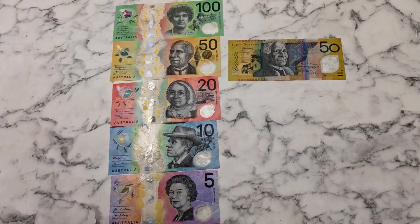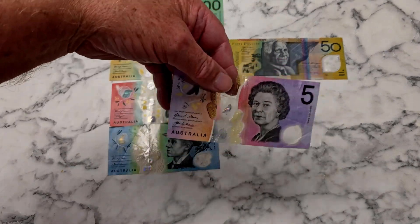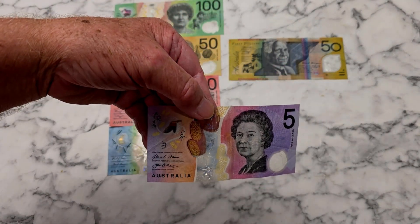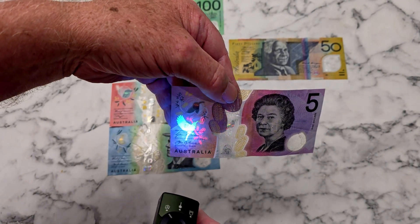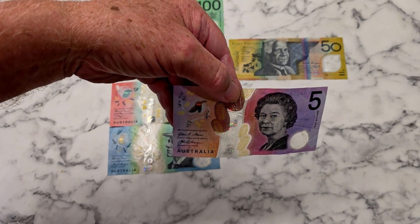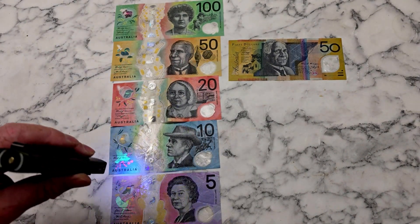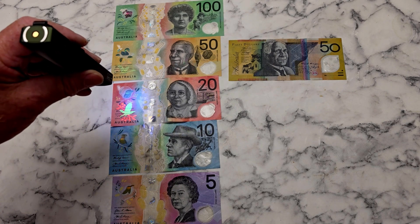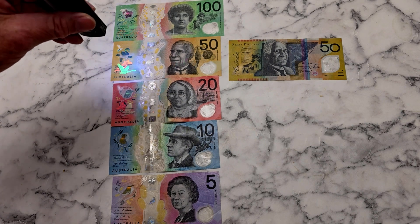I've lined up the Australian currency. I'll just pick up a $5 note — there's nothing showing, but when you use a UV light, you can see there's a bird there with a bit of decoration. Take away the light and it vanishes. So it's quite interesting. All the currency has these little hidden birds.